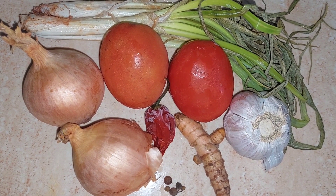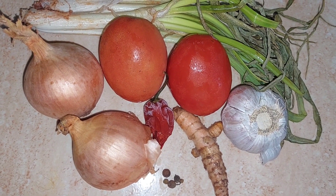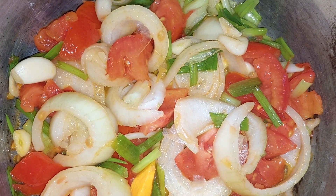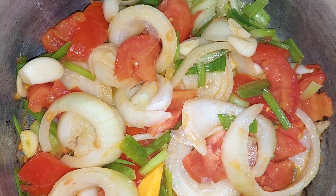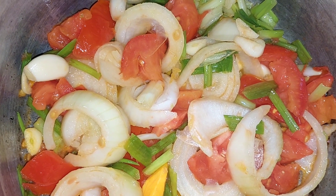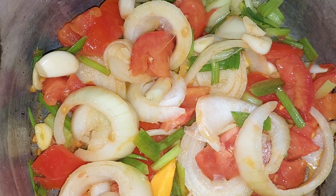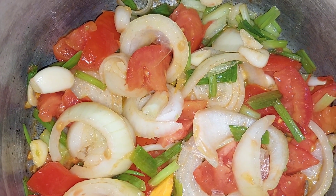I'll be cutting the seasoning, washing them, and cutting them into small pieces before I sauté them in some coconut oil. First, before I sauté, I put the pimento and turmeric in the hot oil because I want the oil to get that flavor from the turmeric and pimento — that gives it a nice taste and a nice smell.